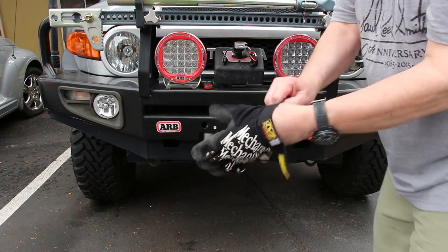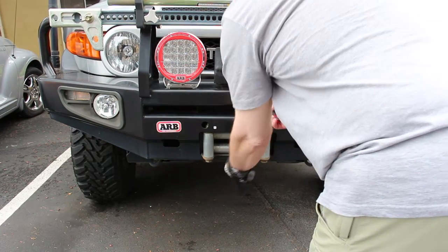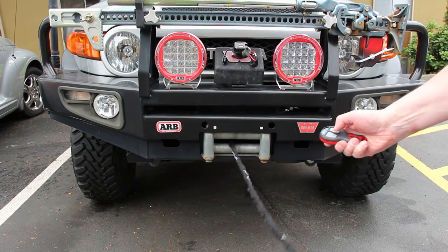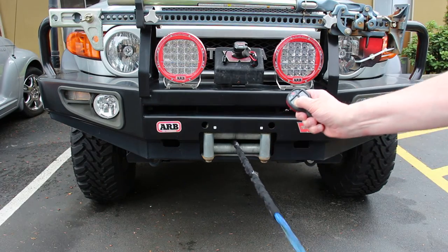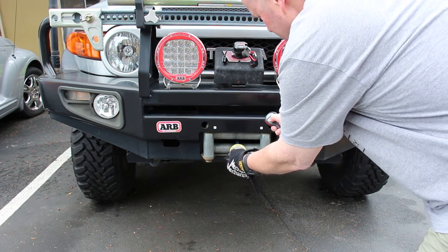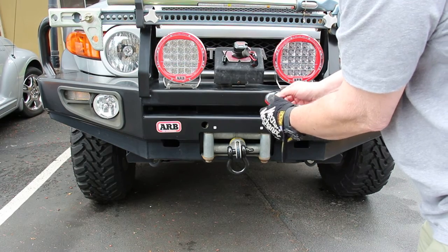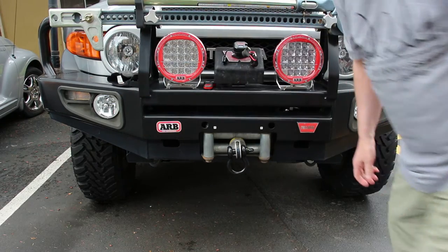Always wear a glove when handling your winch line. Push this for out. Push the other one for in. Push again for about three seconds and the green light will go off. Easy. That's it.